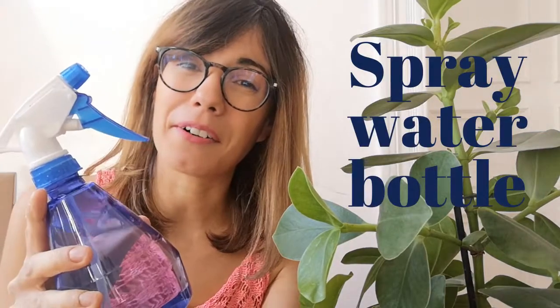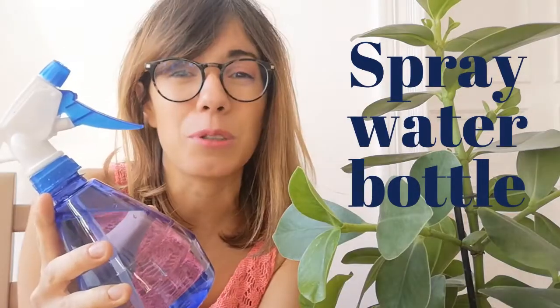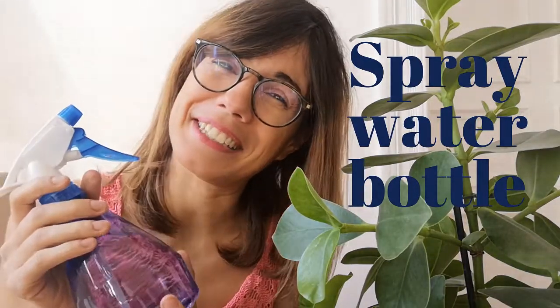Use your spray bottle with water and one tablespoon of Dr. Bronner's soap, or any organic soap that you may have. What I do is start from the top and clean the top of the leaf and the bottom of the leaf.